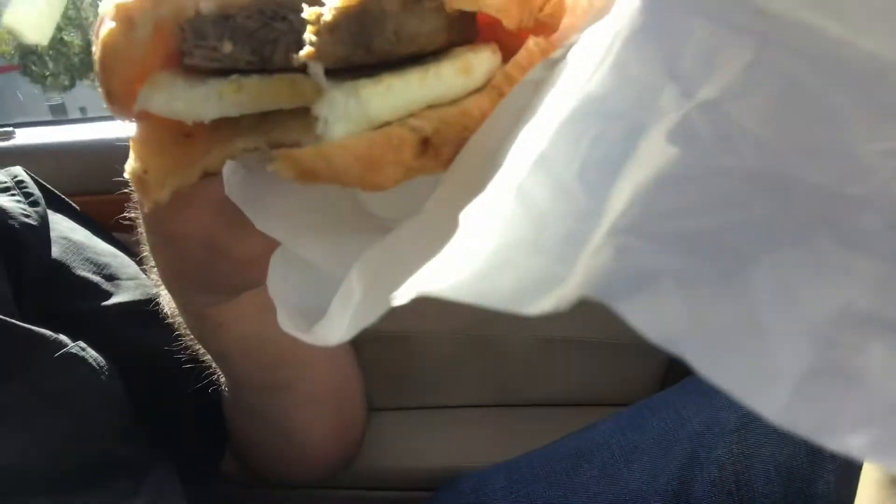I know this is your favorite part when I dig into this freaking humongous piece of food. Beyond Sausage, egg and cheese on a croissant — it's got that nice little taste of sausage.